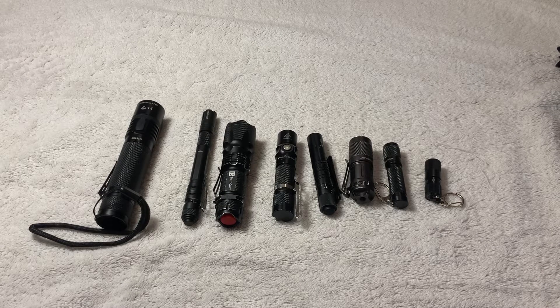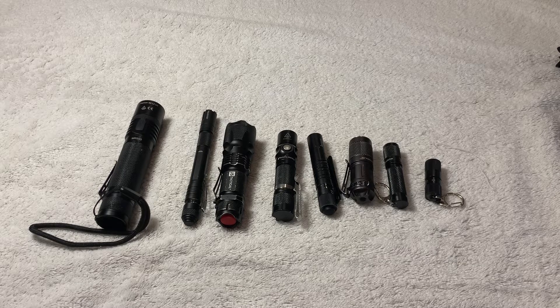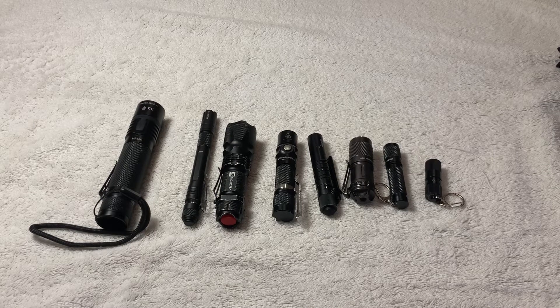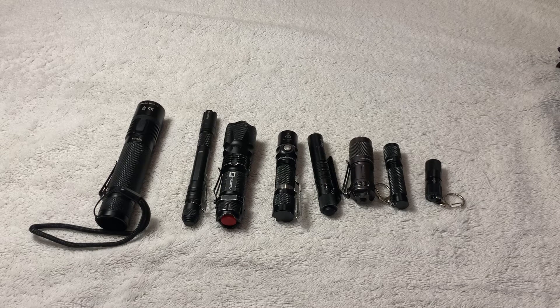Hello, welcome back to the Prepper Life channel. I'm back to do my once-in-a-very-blue-moon review on something that hopefully you find useful. My last few videos I was using my old Microsoft Surface — the thing was like seven years old and the video quality is not the best.